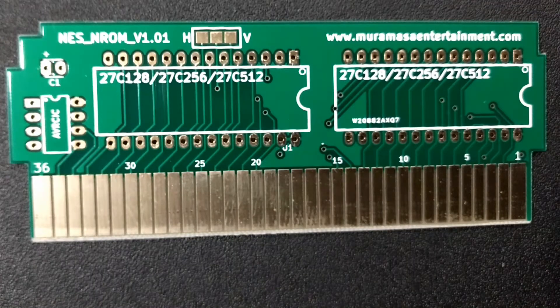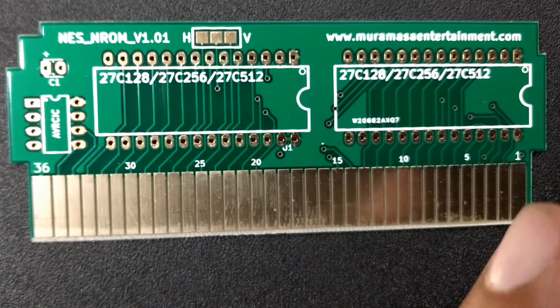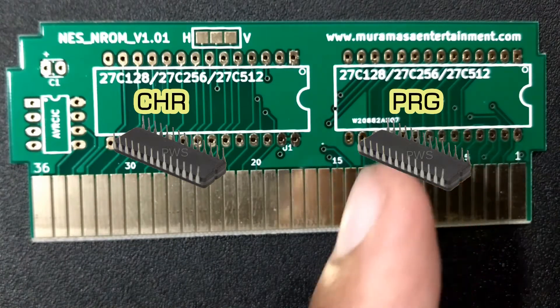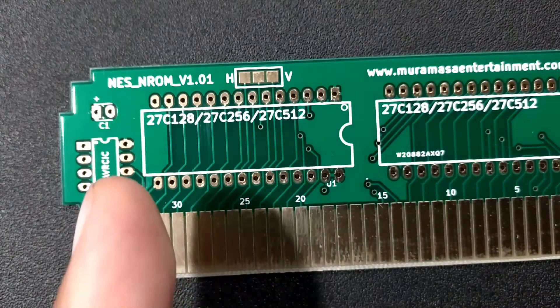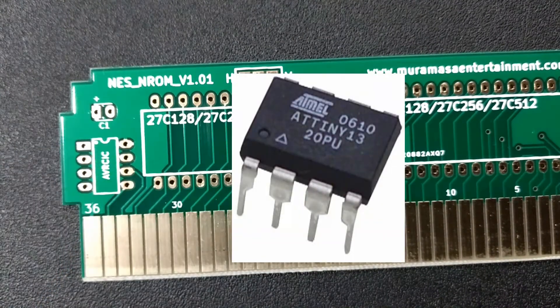This is Muramasa's Entertainment and ROM board. You'll notice the different sections of the board. First, the right side, which is the PRG chip. The left side, which is the CHR chip. This corner right here, the other corner right there — this is the security chip, the AVRCIC.